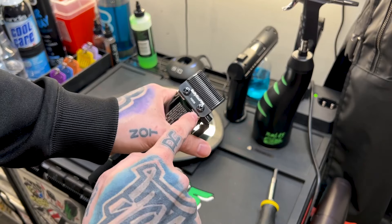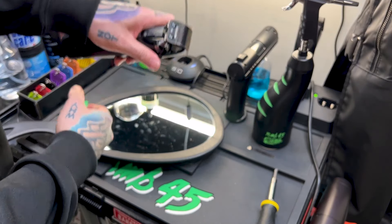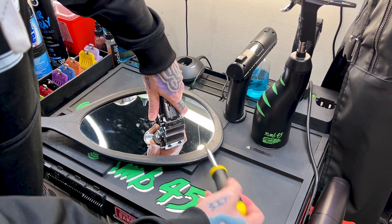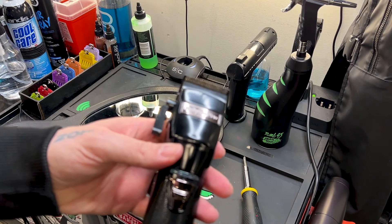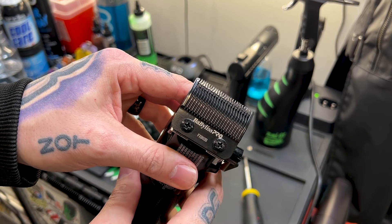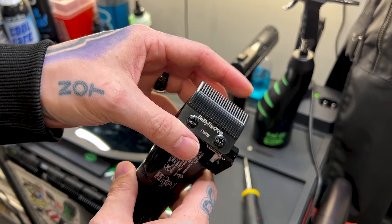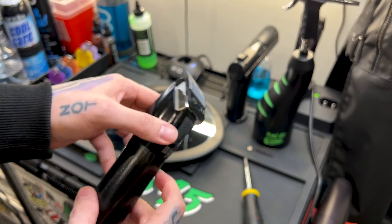Now one thing — when we do tighten these screws, because the screws are turning clockwise it's going to want to pull the blade. So what I will do is hold all of that down against the mirror and tighten it right there against the mirror. I'm going to snug them all the way down, then pull it back up and double check. I can already see the cutting teeth are past the edge on this corner — so that's not going to work, it's going to be too sharp. I'm going to loosen this screw, this side isn't right — I'll push this up, eyeball it, and tighten it back down.